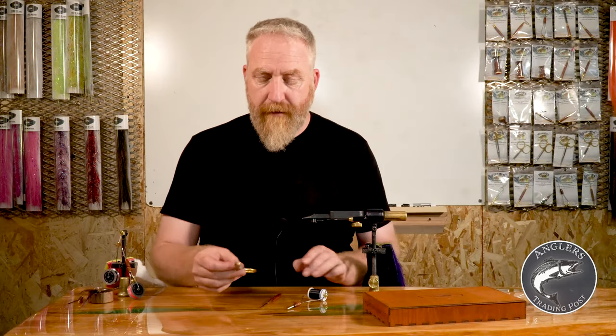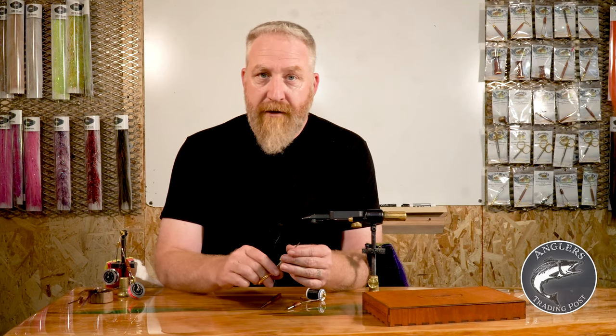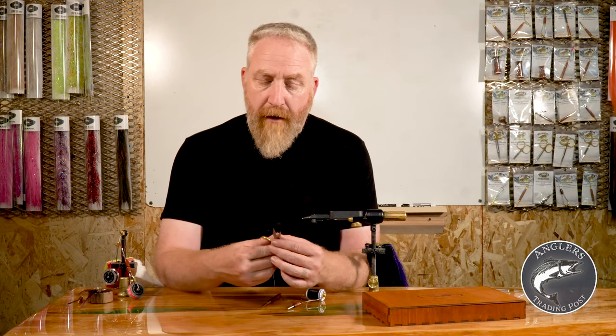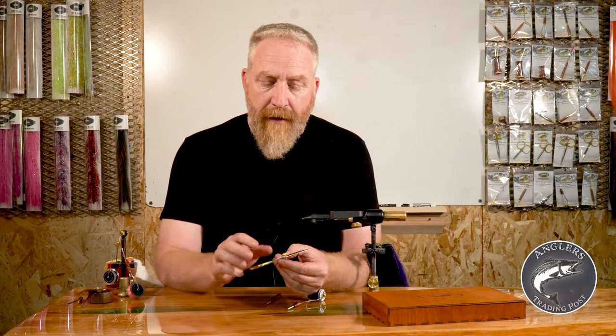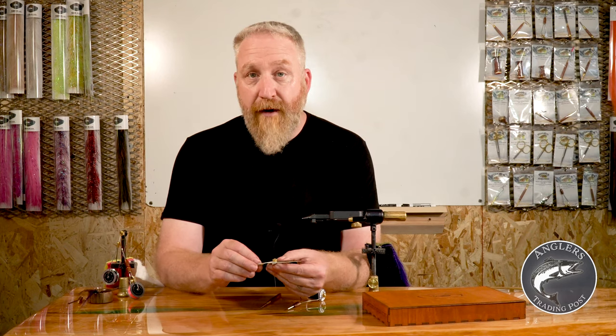First thing: scissors. Don't just go grab your regular pair of Fiskars or something off the office — they're just not going to be sharp enough. These scissors here have a lot of features that are really designed for us fly tiers.